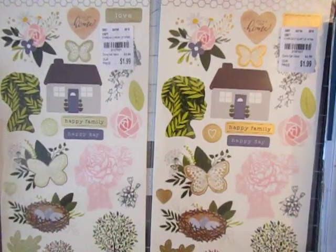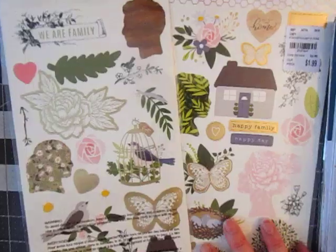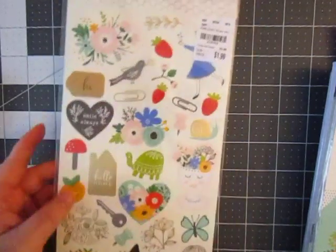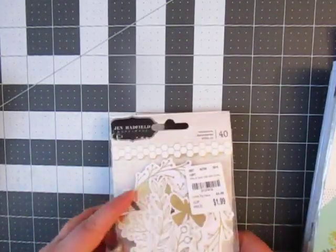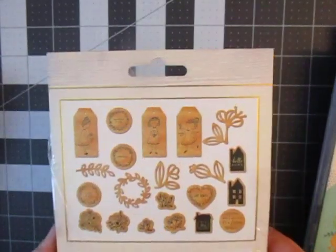Looks like I got two of these — I think this is the 'Heart in Home' collection too, really cute and pretty. Here's another one she had stacked in a baggie — this is the whole 'Along the Way' collection. I'm going to pull it out piece by piece. I've had this sticker sheet because I remember that little girl — I think I put her on a card before. It's really cute. And we got the ephemera, plus some wood veneer — those are too cute.